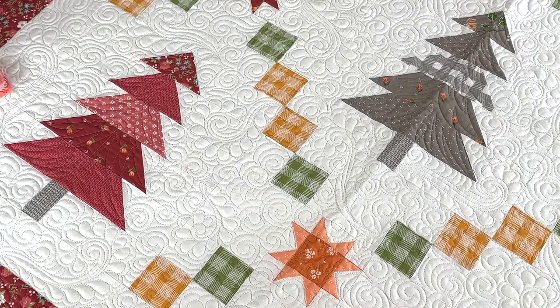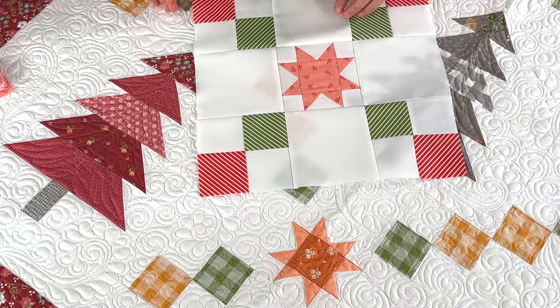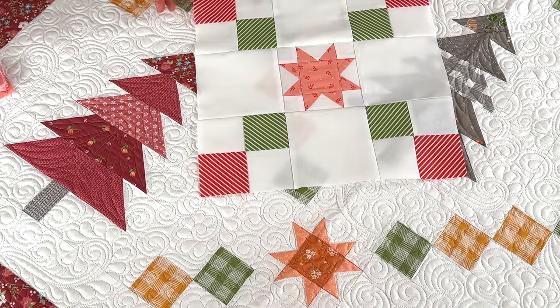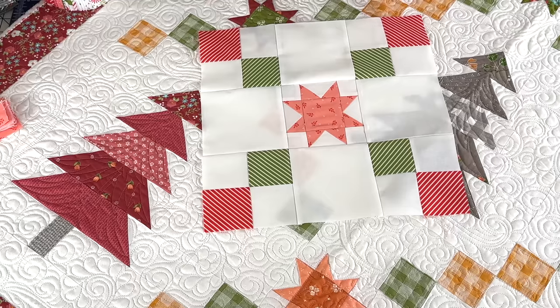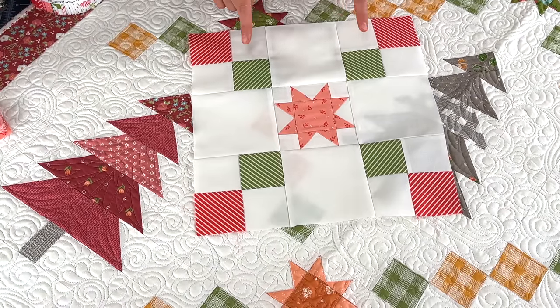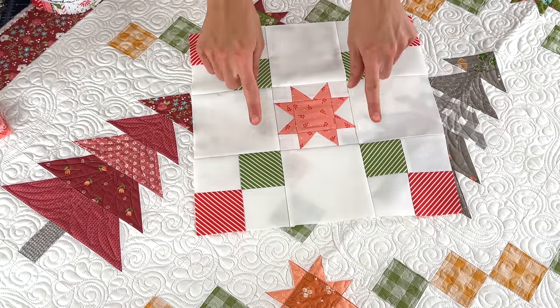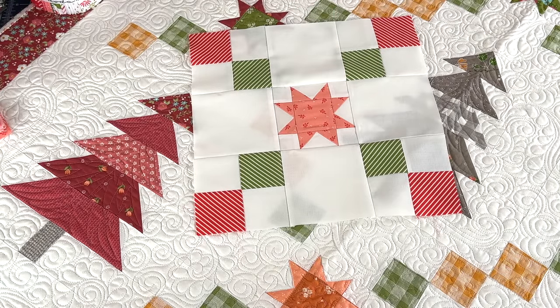I just ran to my mom's sewing machine — love her sewing machine and her iron — and we put the block together. This is your chain block, the very first block we are going to be making. You make 15 of these chain blocks. In the pattern I keep all of these the same and highlight the different prints for the stars. Easy peasy — nothing too crazy, and it goes together beautifully.